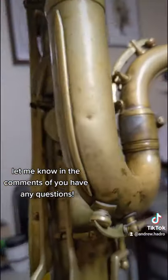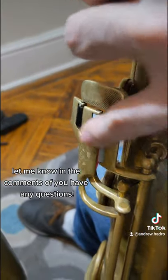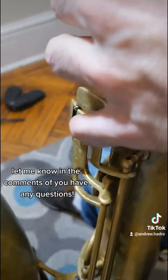You can see some of the work that's been done to it. The brace system has been replaced, and the neck receiver as well, and you can see the old witness marks. You can see that nail file pinky key, which is classic to the new one or two, and these are the pinky key rollers.